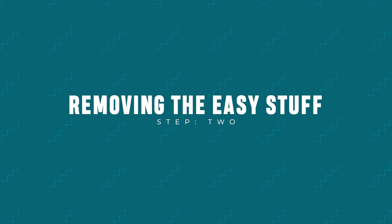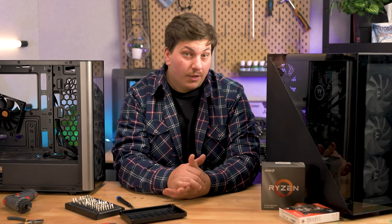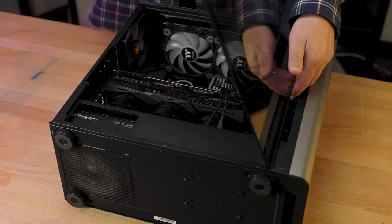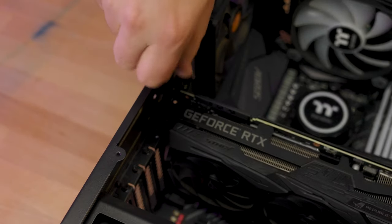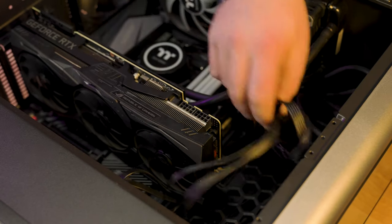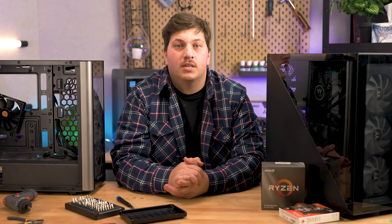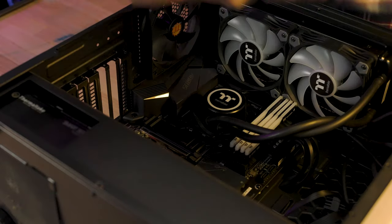Step two: removing the easy stuff. We're going to remove your graphics card and storage drives first, as they're the easiest things to remove and they also free up access to the rest of your hardware. Start by laying your case on its side — this makes things a lot easier. Remove your side panel, then loosen the screws securing your graphics card into the PCIe slots. Before going further, unplug your GPU's PCIe cables, located typically on the side of the graphics card. To detach it completely, reach in and press down or slide across the release latch — once released, shimmy the card out.